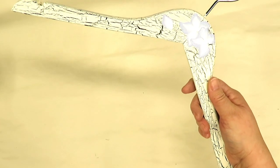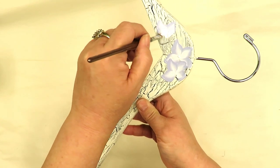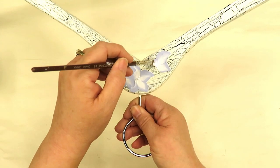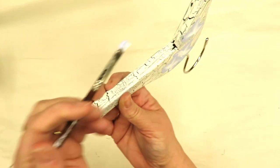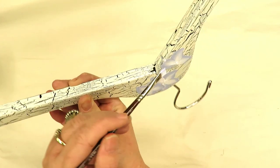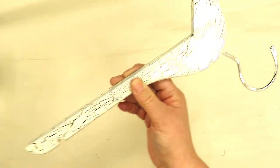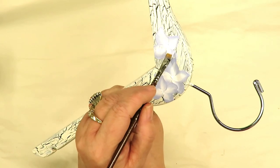You double load your brush — I know I haven't shown you how to do that, but you double load your brush and then just pull it to a tip. This one didn't actually finish off the way I wanted, so I'll just come down here and come back up a little bit, give it a little tip as if it's going over the edge. That's fine either way.